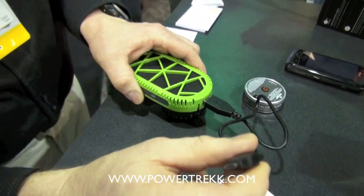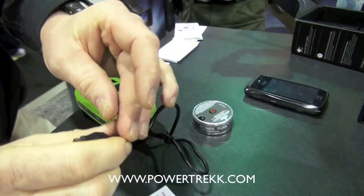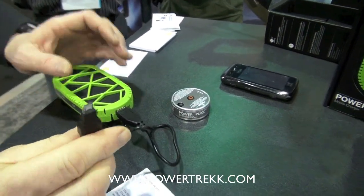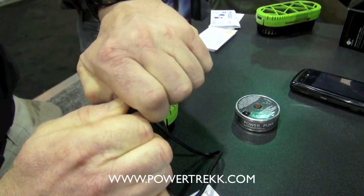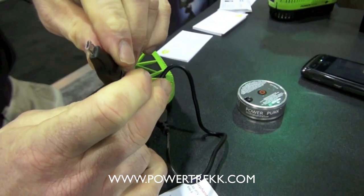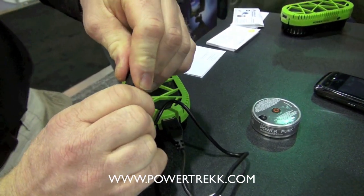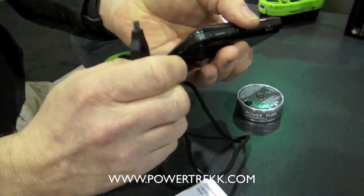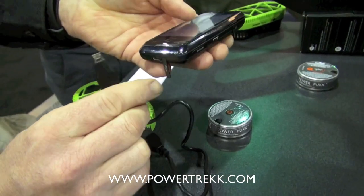You plug in your USB unit. This is like any unit which you can use — it has an iGo system, but you can use a micro, a mini, or an iPhone connector. So it's compatible with multiple device types, mostly smartphones.